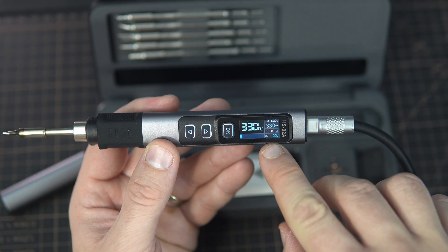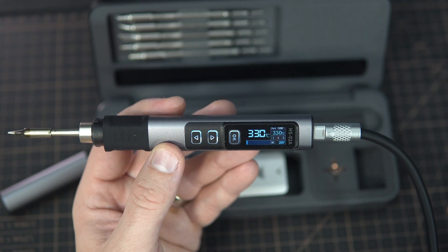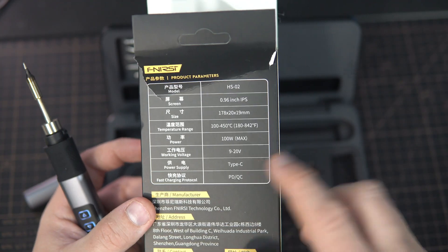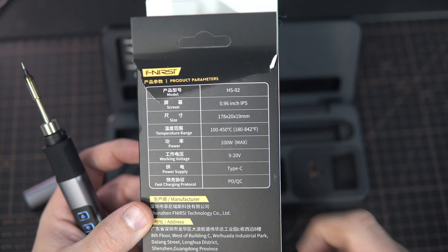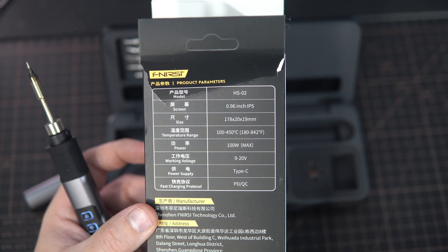What I also like is how fast it reaches temperature — in this case 330 degrees. We can also see the input voltage here. You can power the soldering iron from 9 to 20 volts, maximum is 100 watts, and maximum temperature is 450 degrees Celsius.